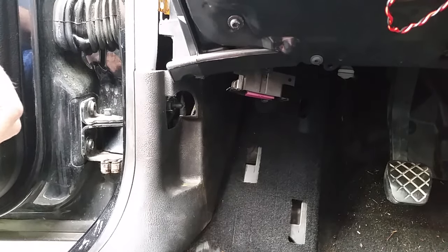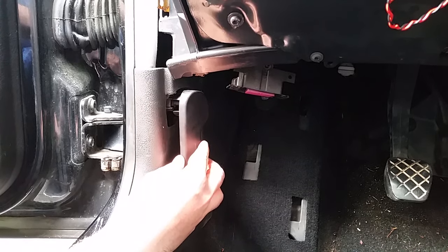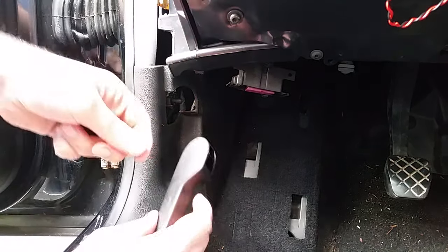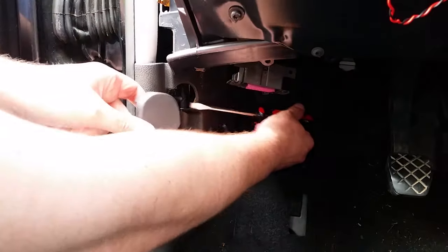Here's a video on how to remove the hood unlatch handle, because it's very tricky. The manual doesn't really show how to do it — it just shows you to cram a screwdriver in.